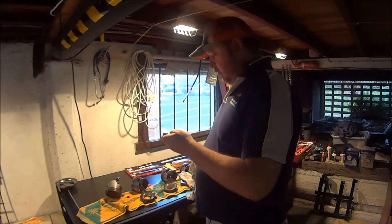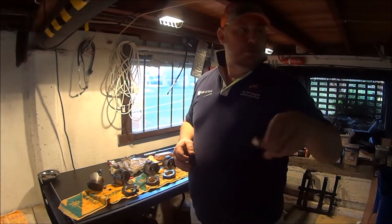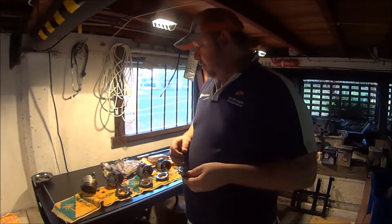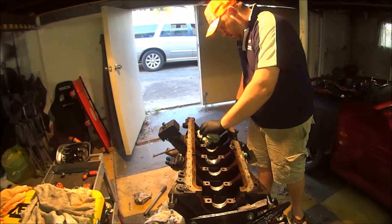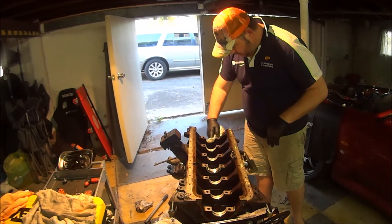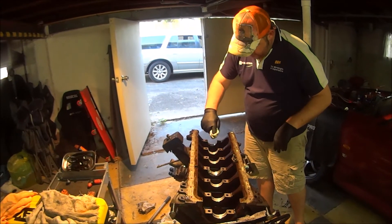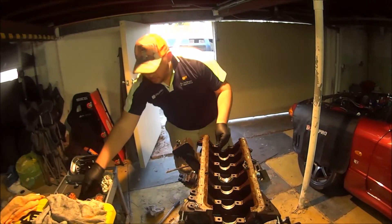So I've already done the mains on the crank, and to measure the mains on the block we've got to put the girdle back in and then measure that. At least that's only one assembly to put together. Just like the other ones, we need to make sure everything is clean so we can torque this up to spec properly. I haven't actually inspected under these bearings either.